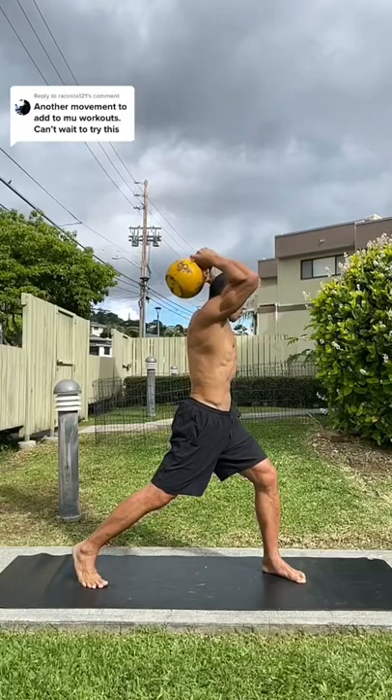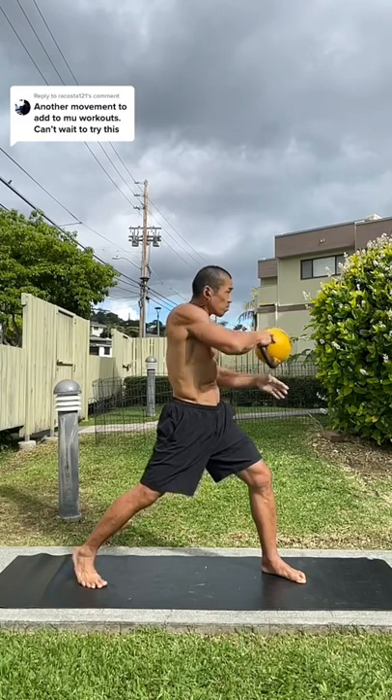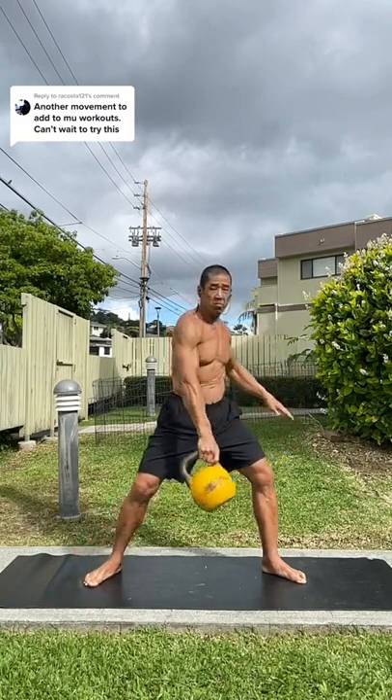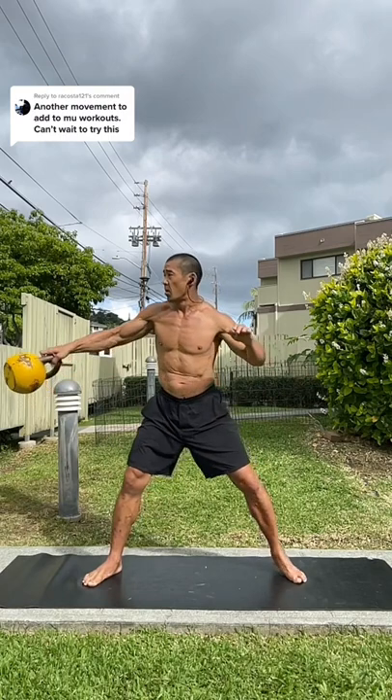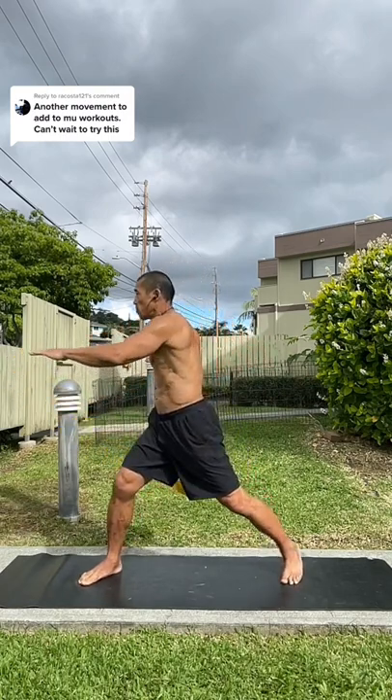Standing in a lunge stance with your right leg in the back, you're going to circle the bell over the right shoulder as it drops close to your body. Let the bell pull you into the pivot when it reaches the end of its pendulum arc. And on the rebound,